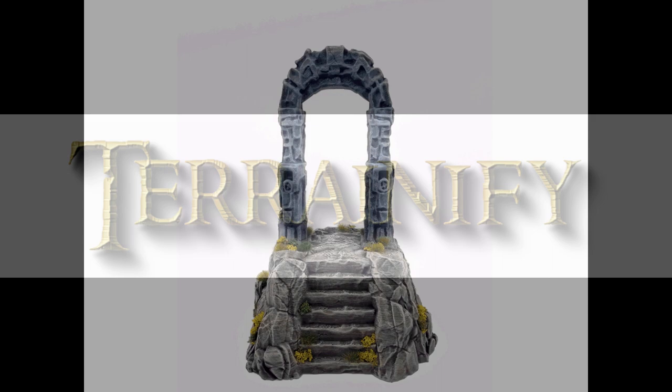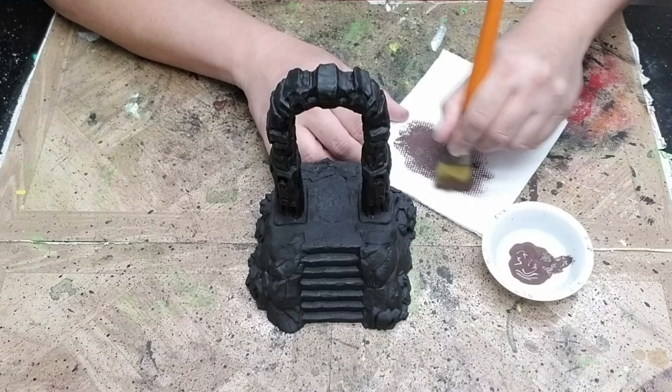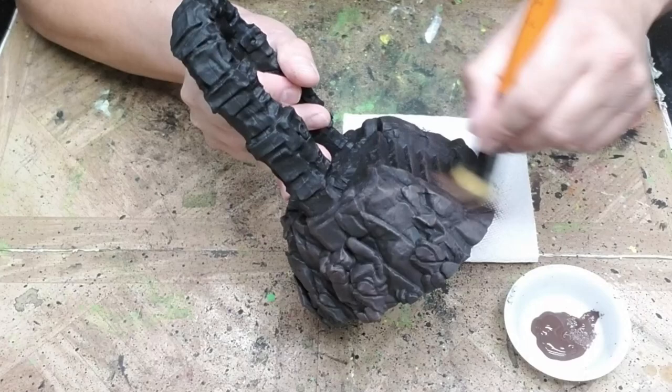Hey guys, John here with another Terrainify video. Today I'm going to show you how to paint the Ominous Gateway and the Broken Ground theme. You can find this model on our website, but this is also one of the models included in the Welcome Pack if you join our Patreon. The list of paint colors and materials used are in the video description. This tutorial assumes that you already know how to use the techniques and materials demonstrated here, so if you need additional instruction, you can check out our Terrainify Basics series of videos. Let's get started.